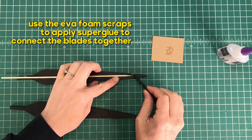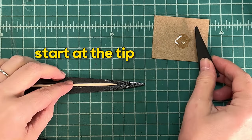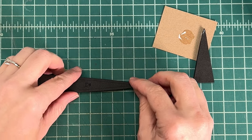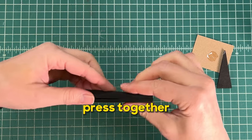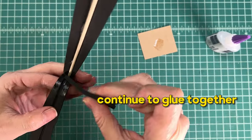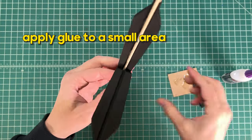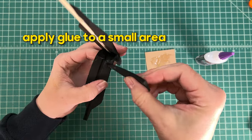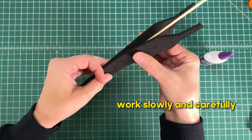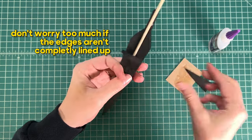Next, use the EVA foam scraps to apply super glue to connect the blades together. Start at the tip and press together. Continue gluing the edges together, being sure to apply glue to a small area at a time. Work slowly and carefully. Don't worry too much if the edges aren't completely lined up — in the next step you're going to sand those edges down.